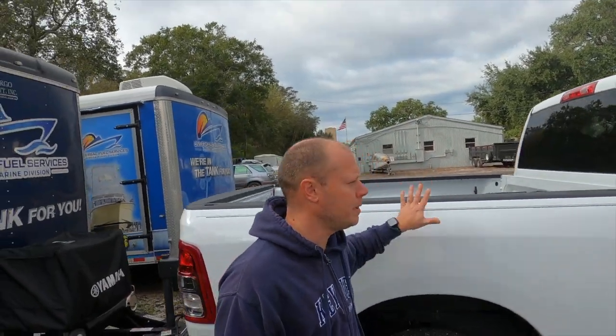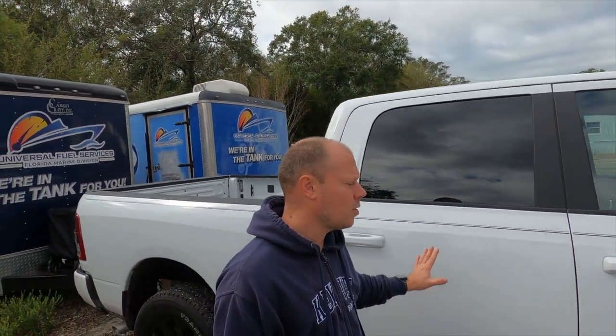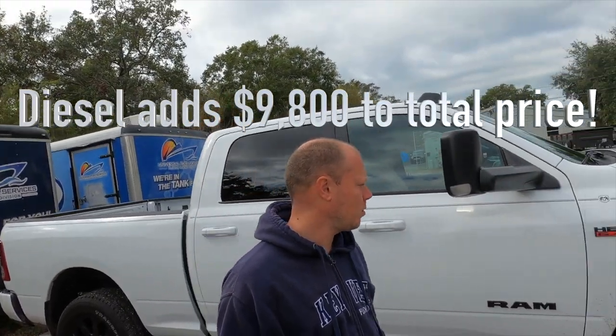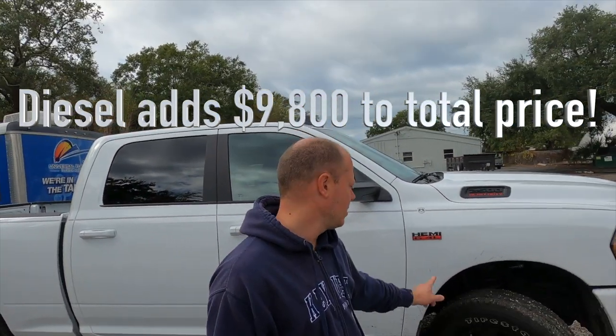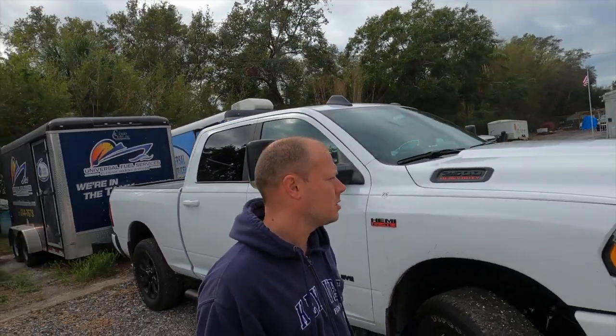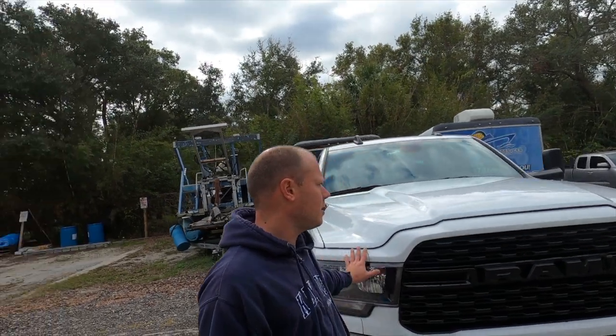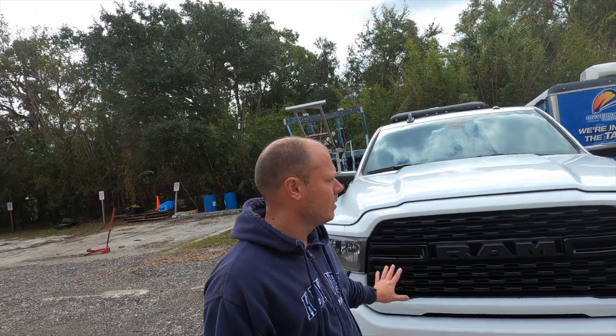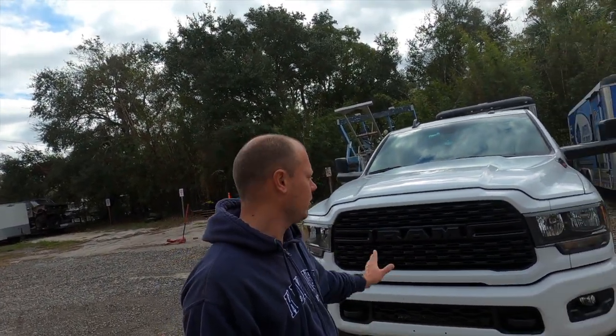Quick walk-around of the Big Horn 2500 truck. This truck is about $2,500 cheaper than my Tradesman 6.7 Cummins diesel, but I get a nicer truck. Part of the Big Horn package includes nicer 20-inch blacked-out wheels. Instead of all chrome up front you get a black grille and painted bumper - I think it looks pretty sporty.